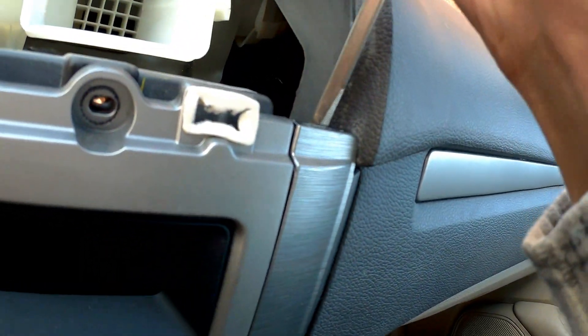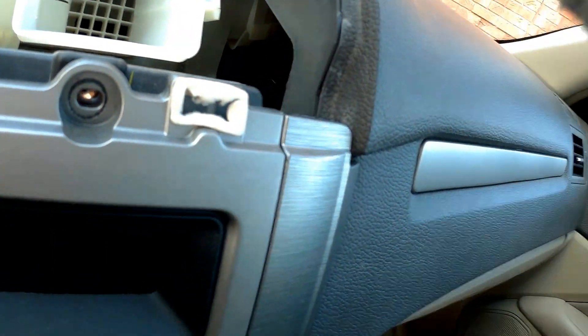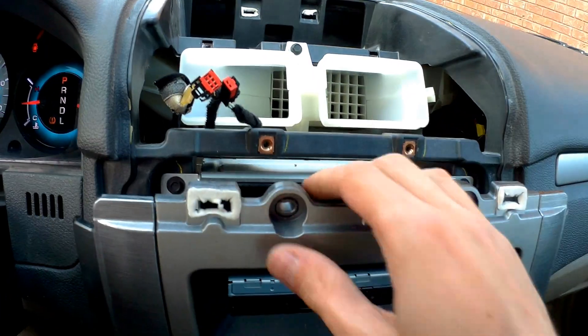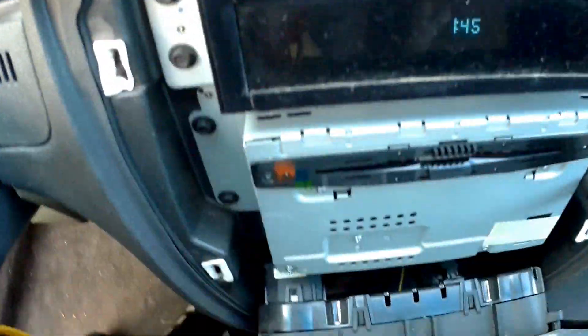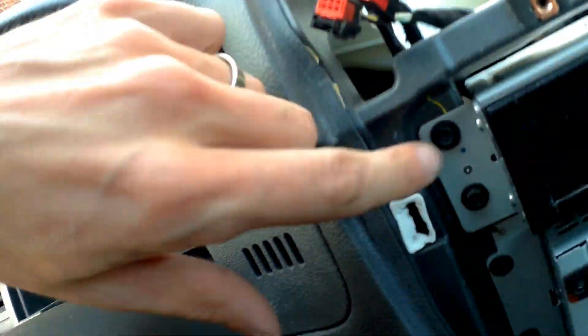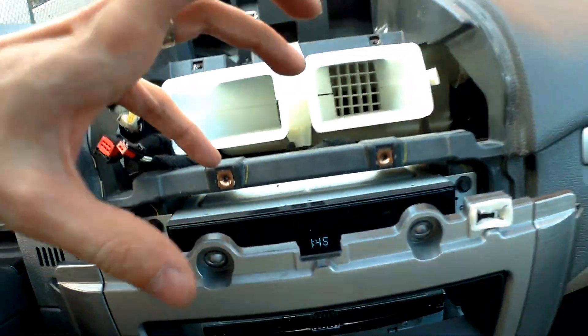Now we take our screwdriver and carefully pry it up right here. We pried it out and we have the top loose. At this point it depends on what you want to do — if you want to take this part out, you just unscrew these two screws, these two, and these two, and pull it out.